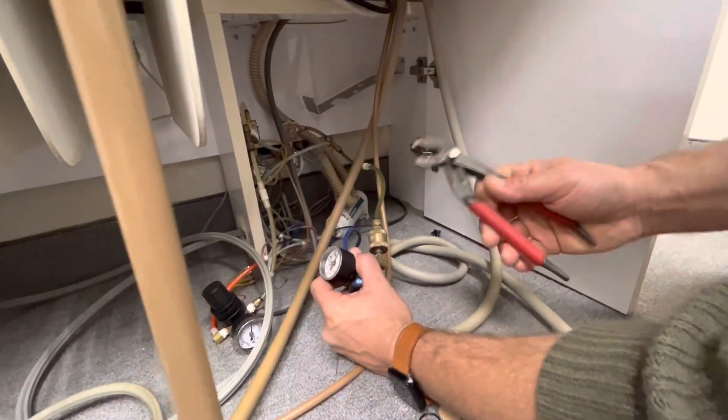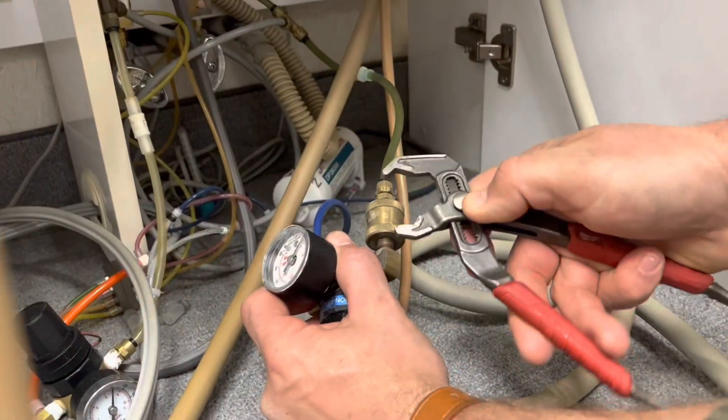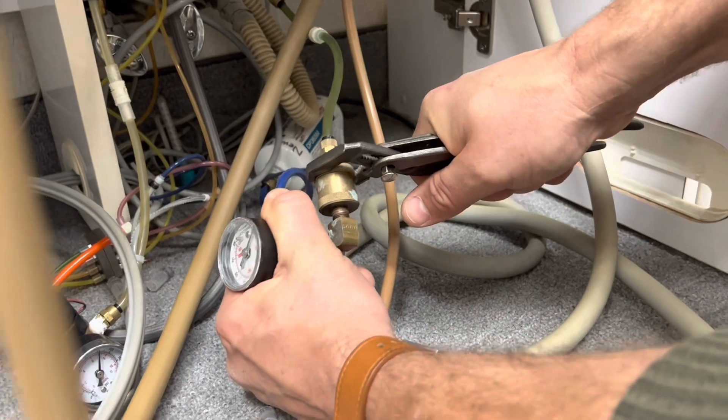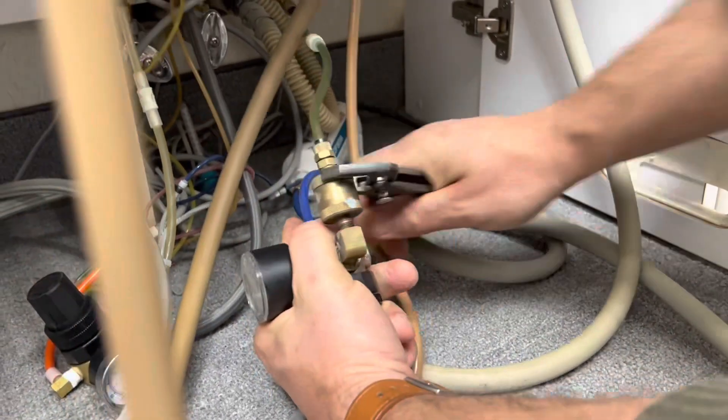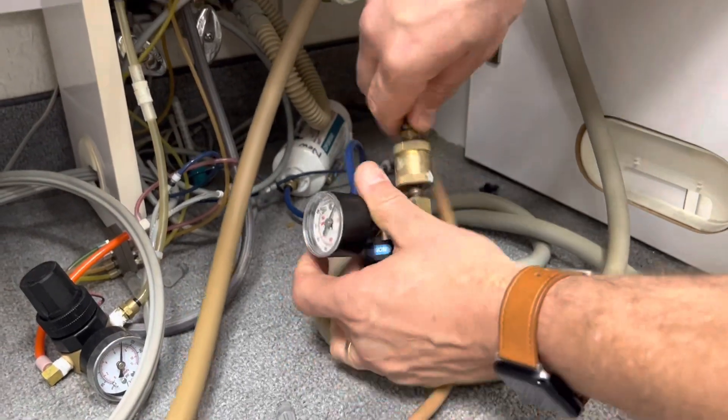Step two: I'm going to take these pliers here and grab onto this right here and turn it. That cap is going to come off.